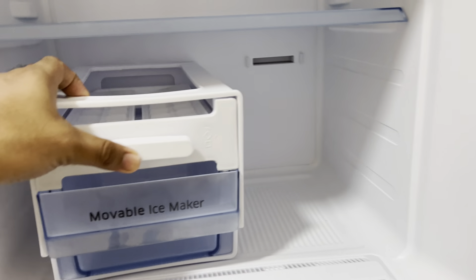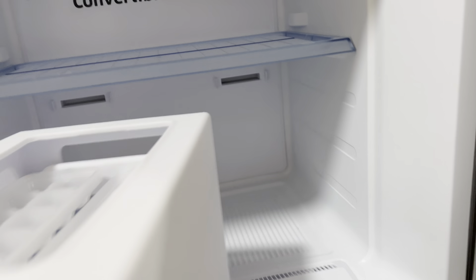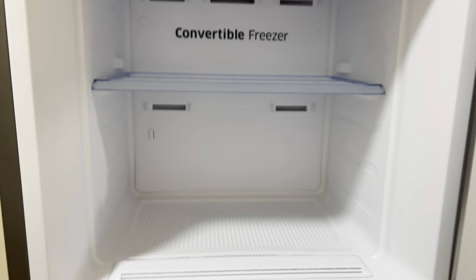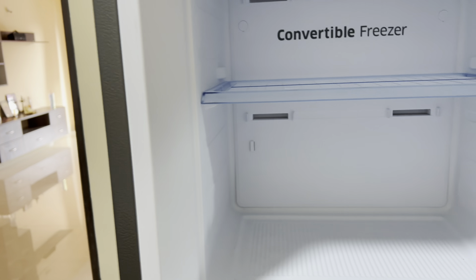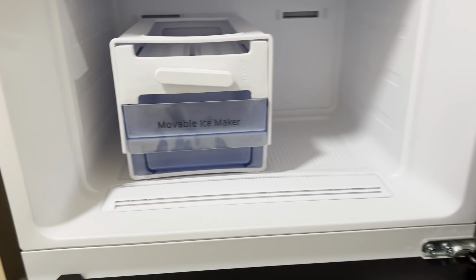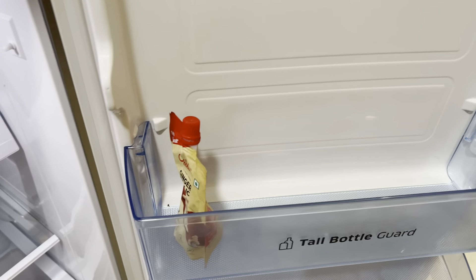It's just in pre-cool mode right now. One good thing about the freezer is the mobile ice tray — it's removable. If you want you can use it, but if you don't need the ice tray and have a lot of things to keep in the freezer, you have ample space to keep anything. It's huge, with good storage.